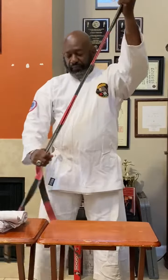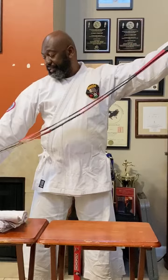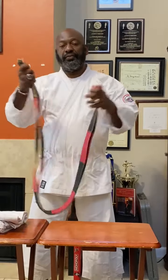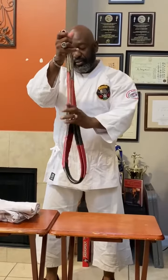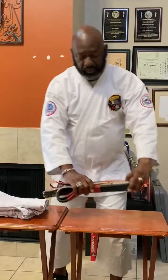What you want to do is have your belt, take it off and try to fold your belt as nice and neat. Never let your belt touch the floor. Take both ends of your belt, put them together and then fold it again a second time. We're going to put that to the side for a minute.